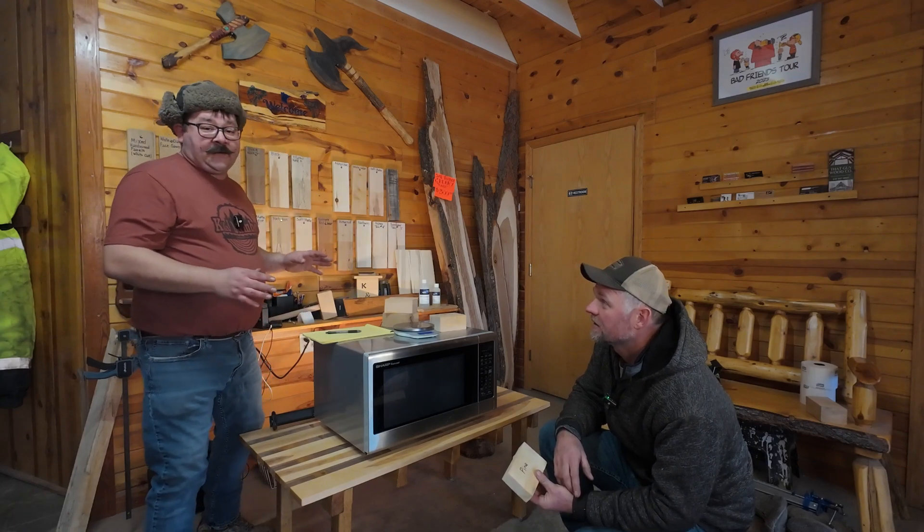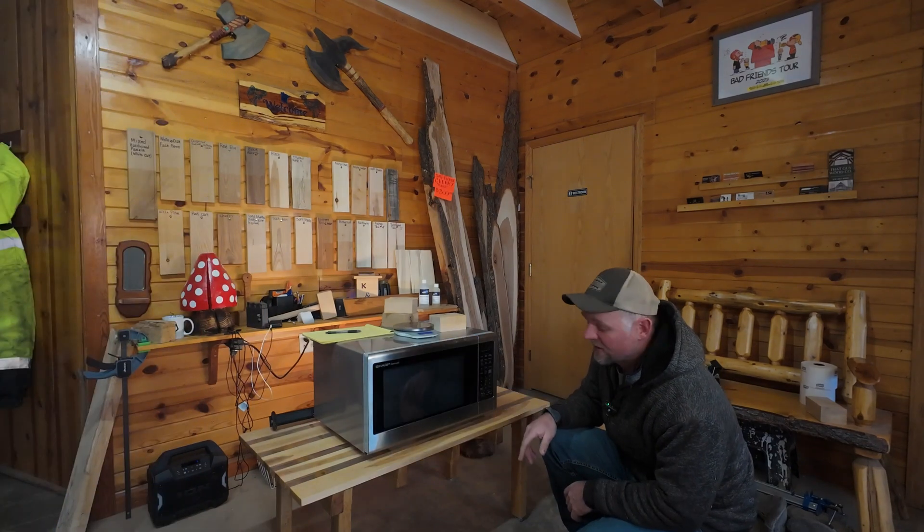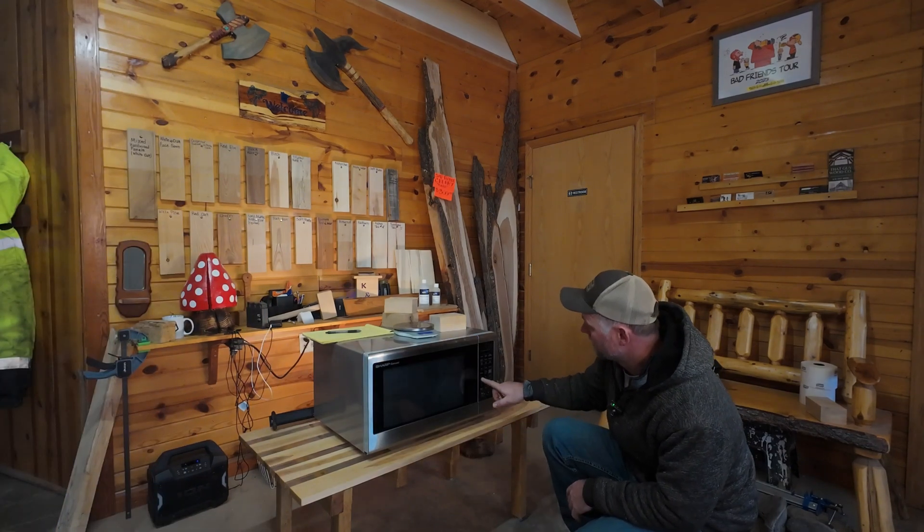This guy threw a piece of pine in the microwave before we even started. Instead of doing 10 minutes like we did earlier, we're going to do one minute. That's it — just one minute.